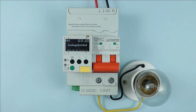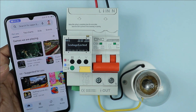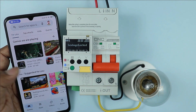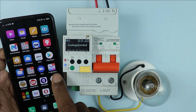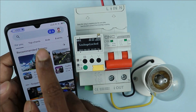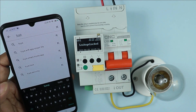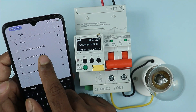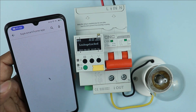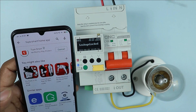Now, how this smart breaker is going to be connected with our smartphone — let's understand. Take your phone and open the Play Store app. After opening Play Store, search in the search box for Tuya — T-U-Y-A. When you search Tuya, you will find the Tuya Smart Home app. Click on it and install this application.